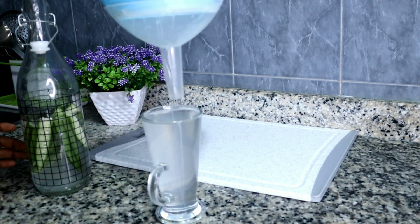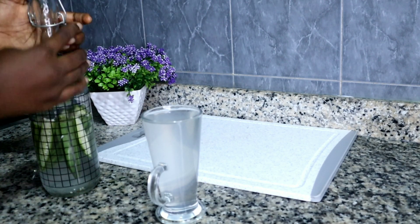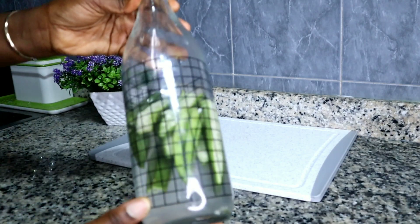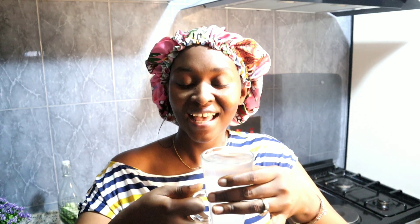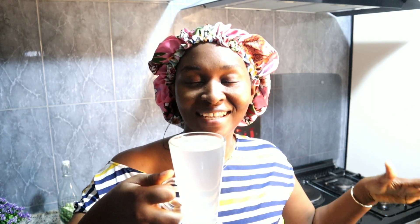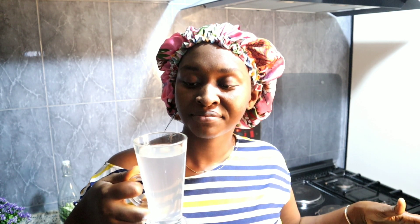After cutting and splitting your okra pods, move on to the next step: get a container. I'm going to use a glass container. Pour three cups of clean water into this glass container. I love glass containers because they are easy to clean and do not absorb any food or germs due to their non-porous surface. So grab a jar, pour in three cups of water, and start putting your split okra seed pods into the container.